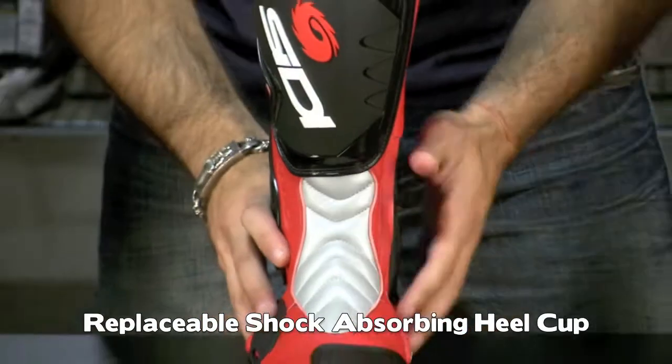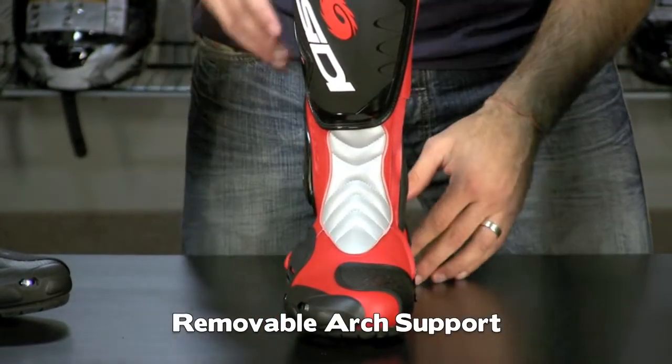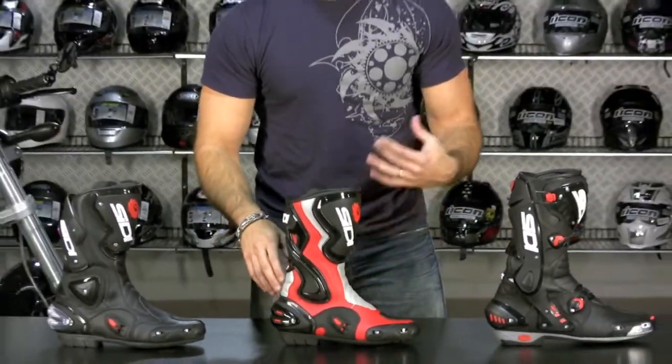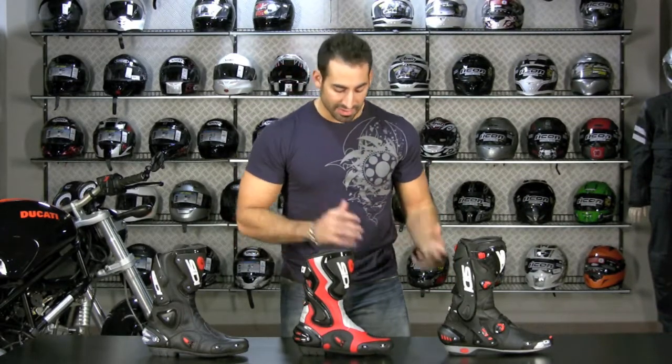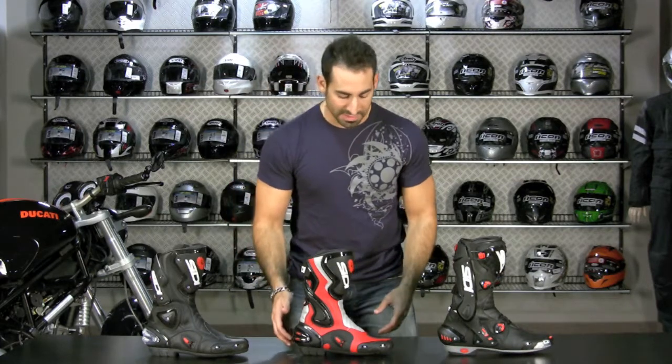It has a removable instep arch that you can pull out to custom-fit the boot. At $250, it comes in a handful of colors — black, red — and also in a white and black option, which you haven't seen from CD in a very long time. That's going to be exciting for riders out there in white suits who want everything to look really pro when it all comes together.